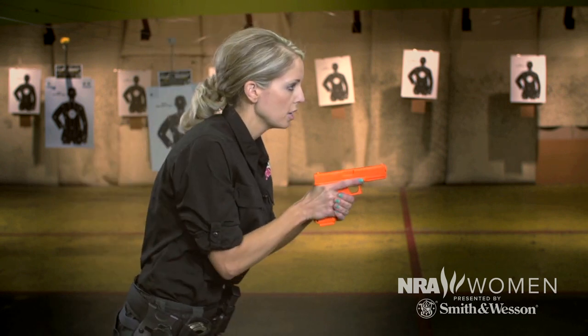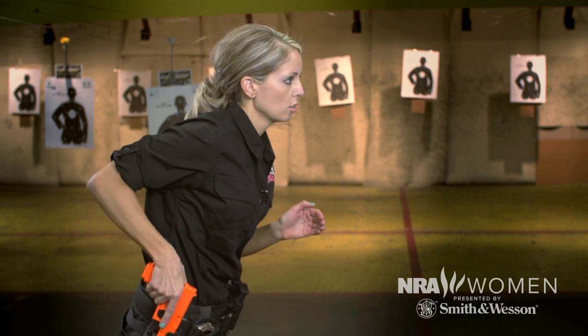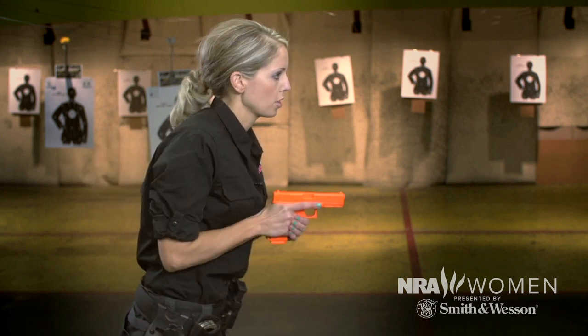Some people have a problem when reholstering — finding their holster without looking. One of the ways to avoid that is to come in from behind, rather than coming in from the front and meeting up with the holster.